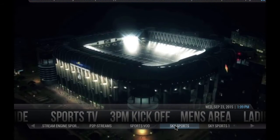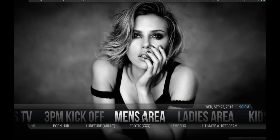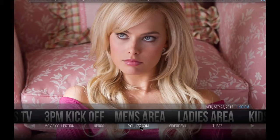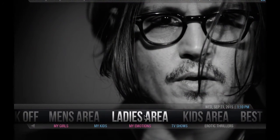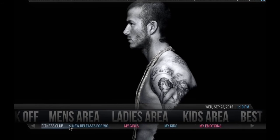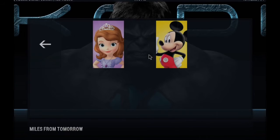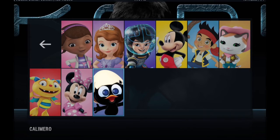Men's area — of course it wouldn't be missing some adult content, like Erotic, Loop Tube, Porn Hub, Tube 8, Video Devil, and so on. But we also have a ladies' area — no porn here — with my emotion, TV shows, erotic thrillers, my kids, my girls, new releases for women, fitness club, back to the 80s, box sets, and chick flicks. Kids' area — if you enter, we have a lot of stuff for our little ones.